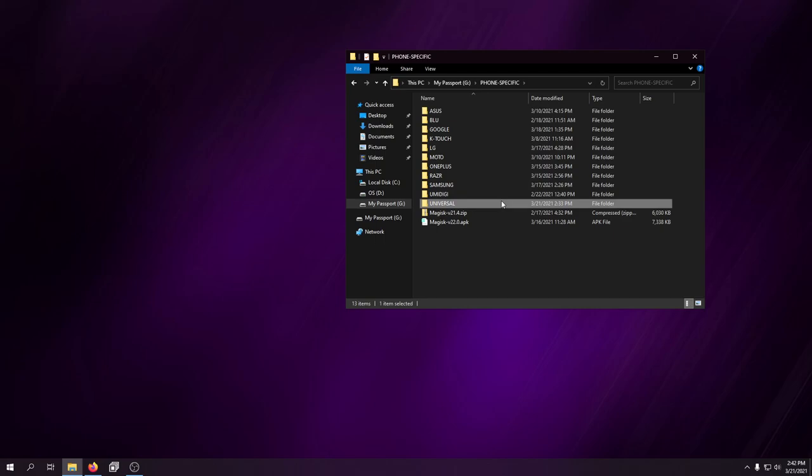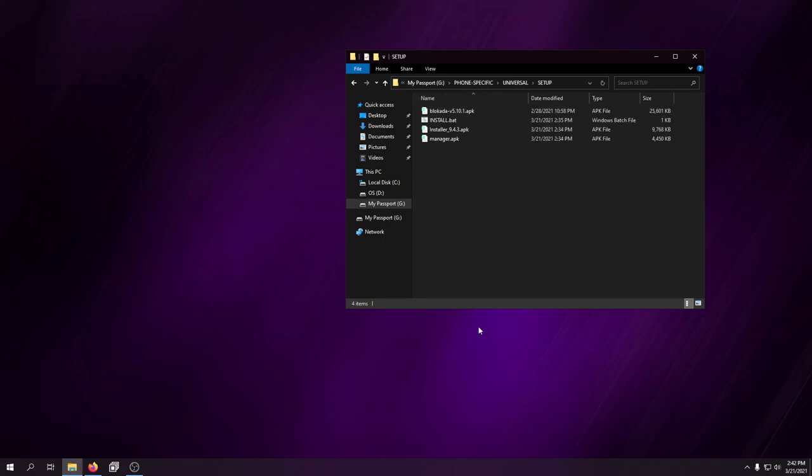Today is all about universal stuff — what are the things I personally download and install on every single phone I own or recommend to others? This isn't everything, keep that in mind. Every phone I root, I use Magisk. It's the easiest root manager to use. SuperUser doesn't really work anymore unless you have a very old phone like the Droid 2 Global or the Droid Mini — generally you want to use Magisk.